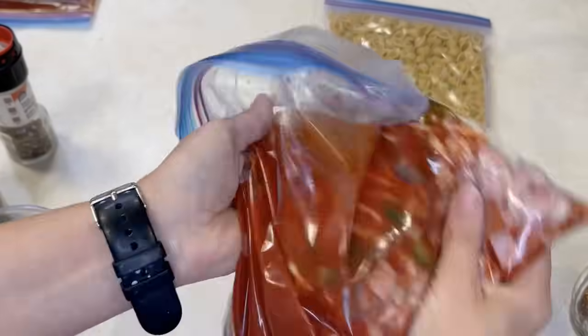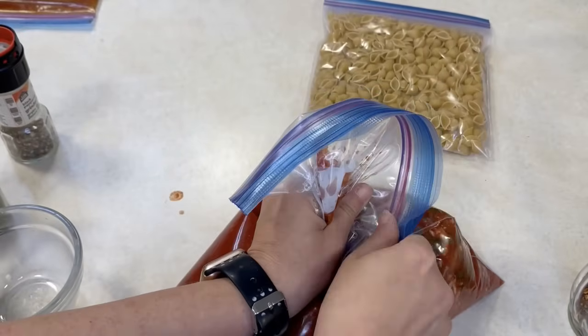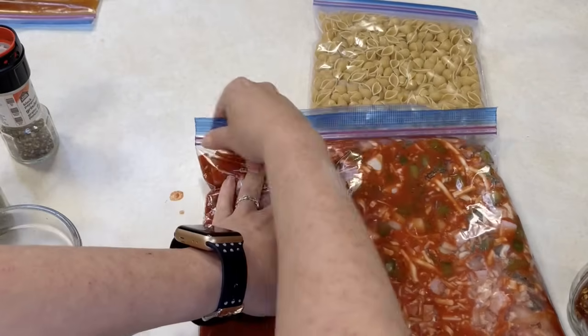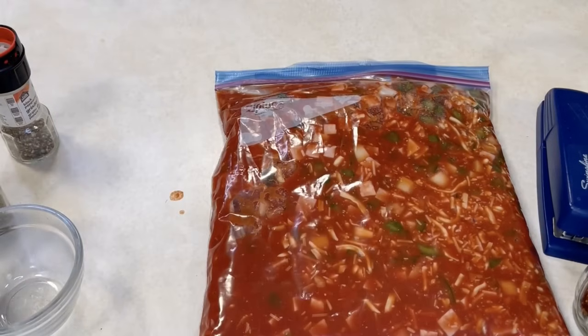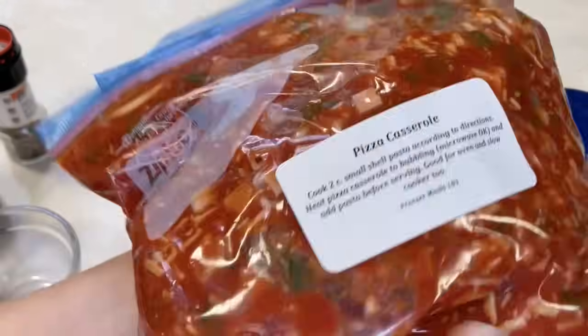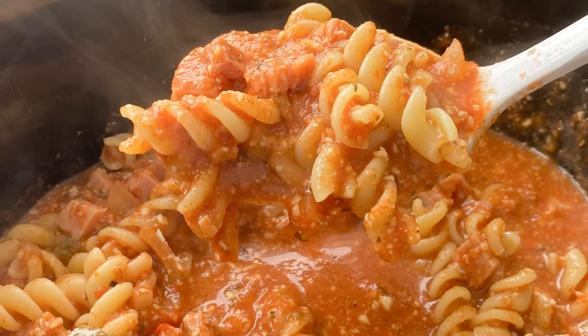In a second bag, you're going to add two cups of small pasta shells — any type of small pasta will be fine — in a quart size bag. Get the air out, seal it up, and then staple the two bags together above the seal so you're not looking for pasta on the day you go to make this. When you go to make this, you can cook it in the slow cooker, on the stove top, or in the oven. You can cook your pasta separately and add it in right at the end, or make it a one-pot meal by adding a cup of water when you heat it up and adding your pasta about 20 minutes before eating so it cooks right in the sauce.